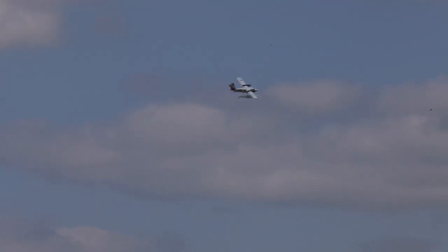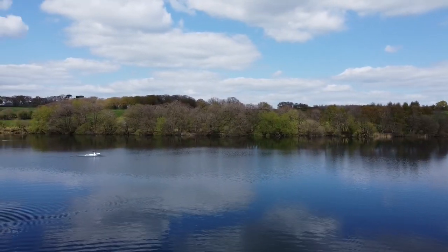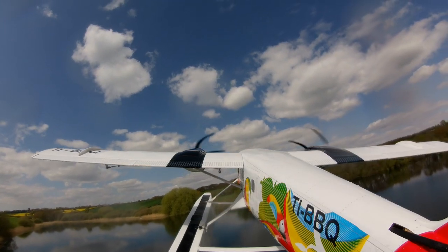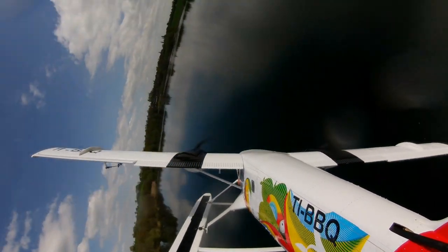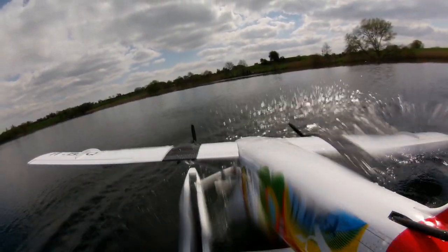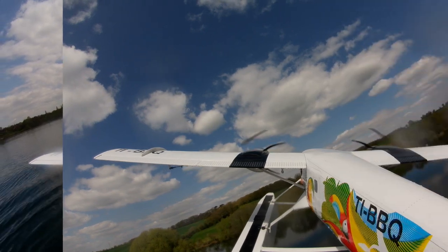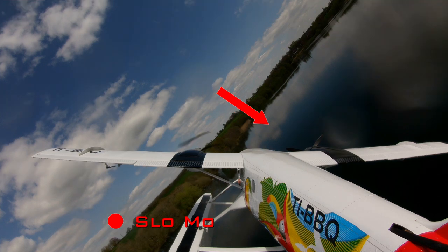I thought I just got a bit too low and slow, but let's have a look at what happened in detail. From the camera mounted out on the tailplane, we can see the starboard motor stop. Let's have a look at that again in slow motion. Oh dear — I wasn't high enough to recover.